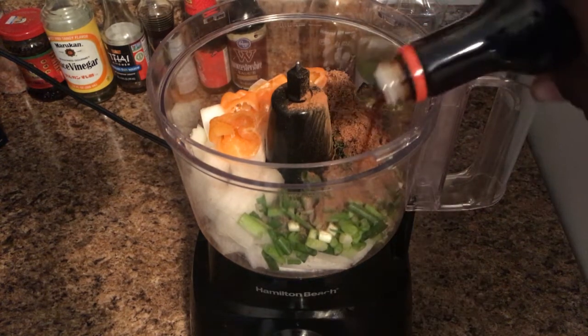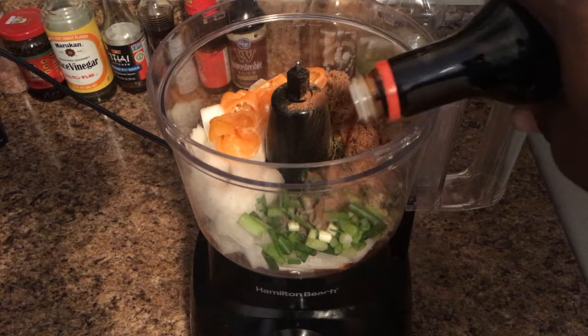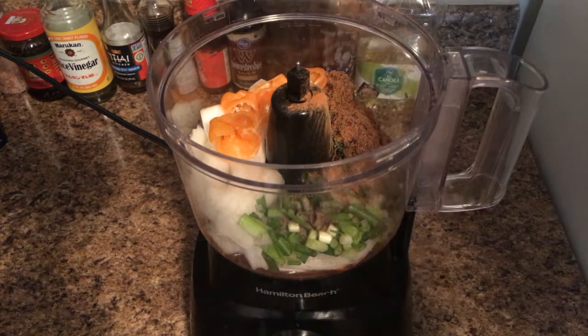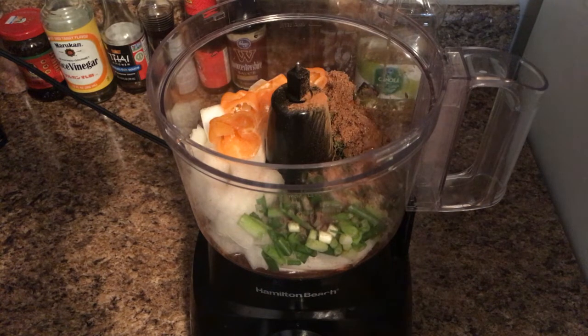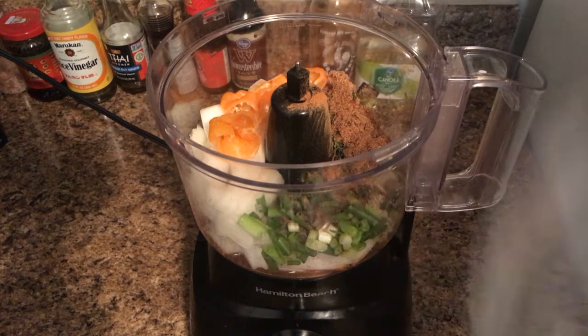Lastly, we're gonna add some sweet sauce and some honey. Now it's time to blitz it all together.